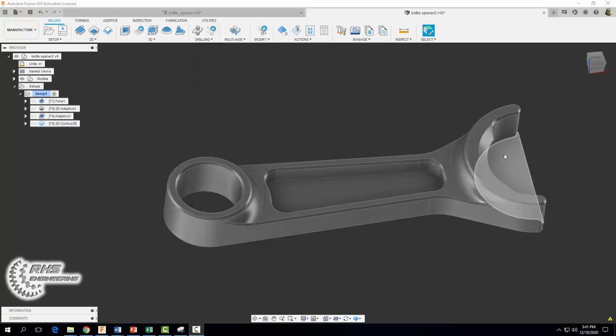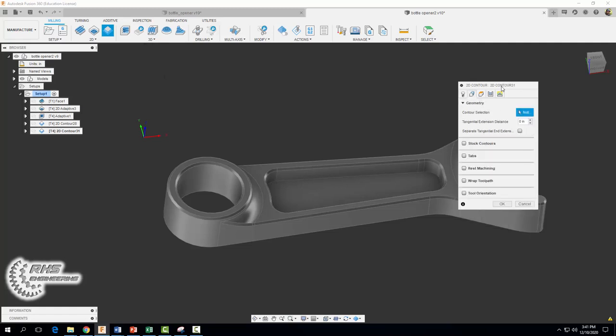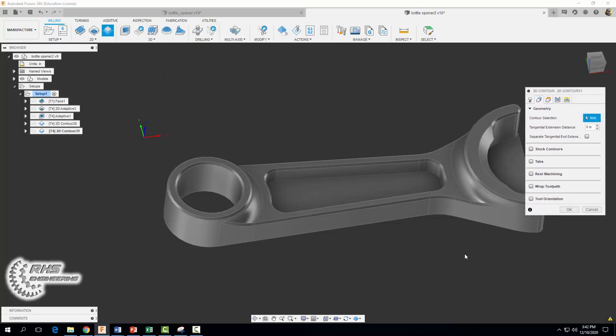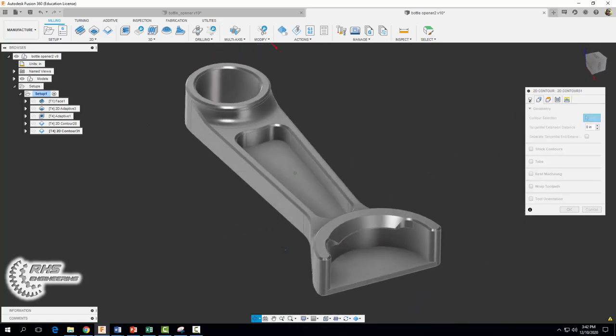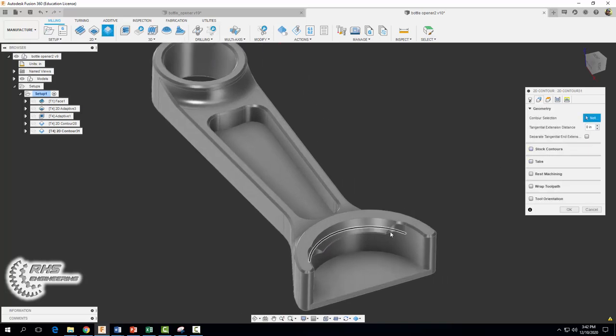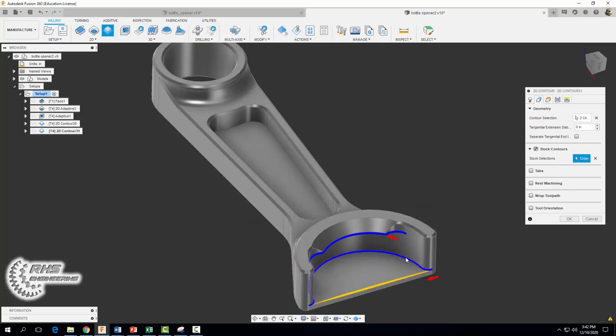The next thing we want to do is remove the stock along this floor and the walls of the mouth of our bottle opener. We're going to go to 2D contour — same tool, quarter-inch flat end mill, coolant to flood, same spindle speed, same cutting feed rate. For our geometry, with the mouth seen here, we're going to select this feature as well as this line, then check stock contours to restrict our tool boundary so our tool stays within the yellow area.